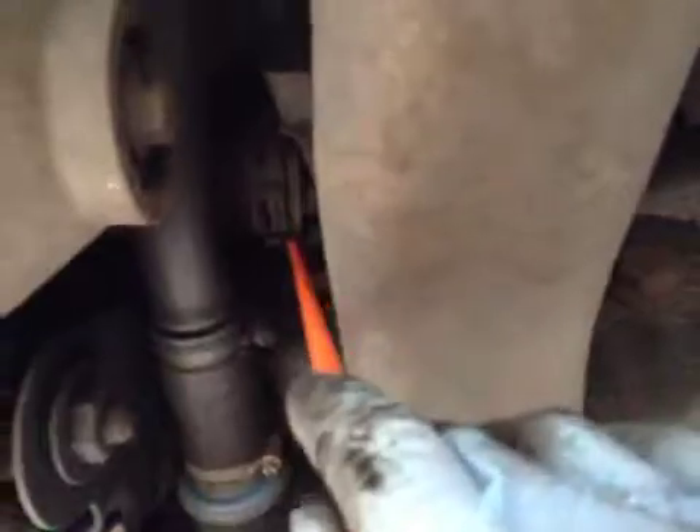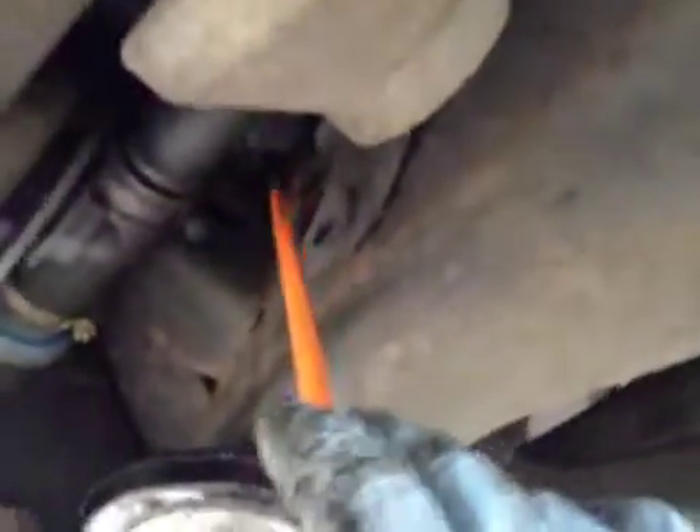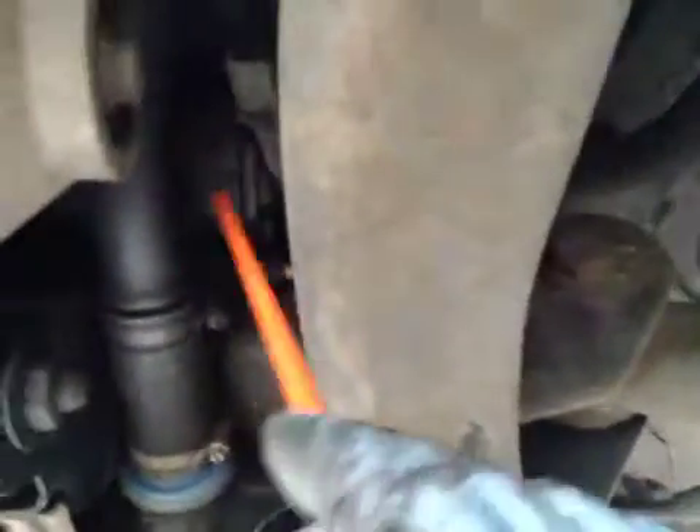The other thing on the MOT is your rear axle bar, which is here — the axle bar is leaking oil, slightly. That will fail the MOT on your axle bar, so that needs a new axle bar.